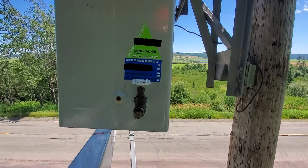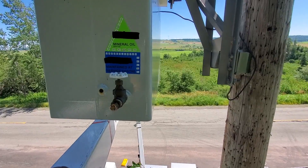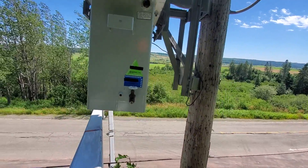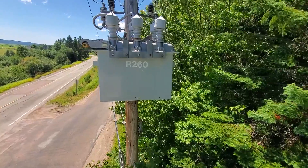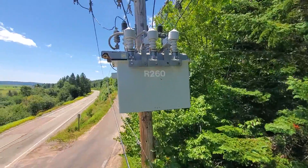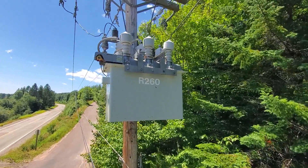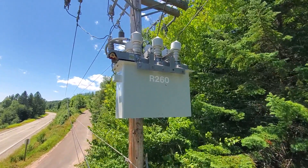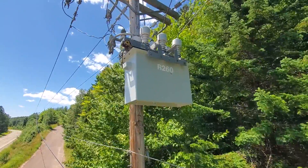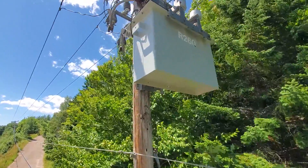If we were to take an oil sample, we'd simply take our waste oil jar, open up that valve, drain a little bit of oil out, then fill the good jar with hopefully clearer oil. The unit is labeled R260 — that's simply a serial number. The 'R' is for recloser; if it was a voltage regulator, there would be a 'V.' We have ID numbers on all of our equipment so that we're able to reference it at the service center, in the field, and in all of our documentation in the system.